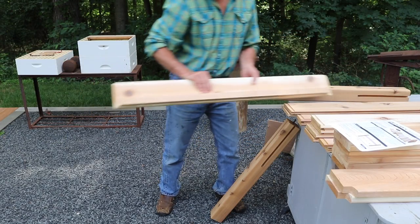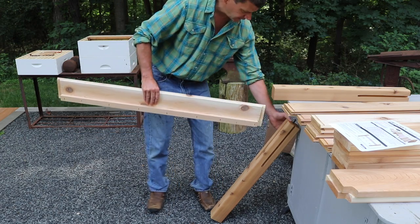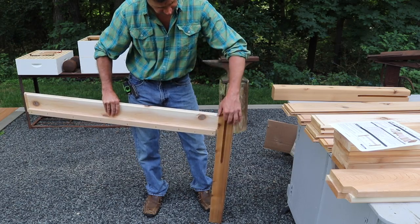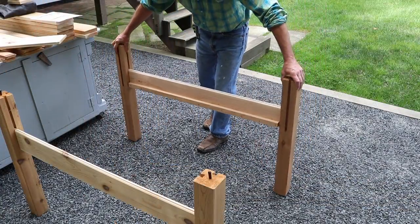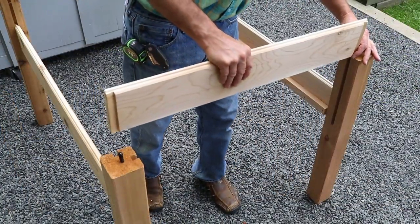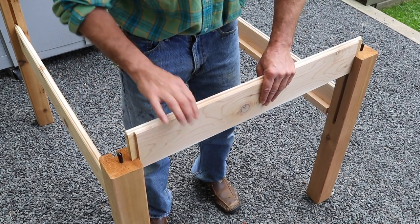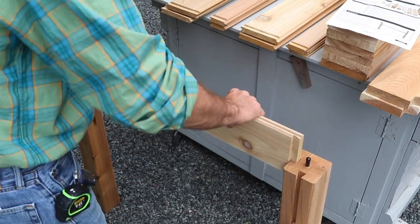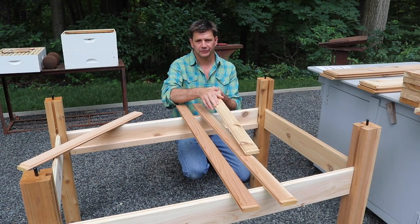The first step is to take the 45-inch long bottom rail, make sure that your bottom cleat is facing in, and slide it into the sliding dovetail joint with the other receiving joint facing in. Then repeat the process for the other side. Now you can slide the front and back into the legs, making sure that the tongue is facing up.